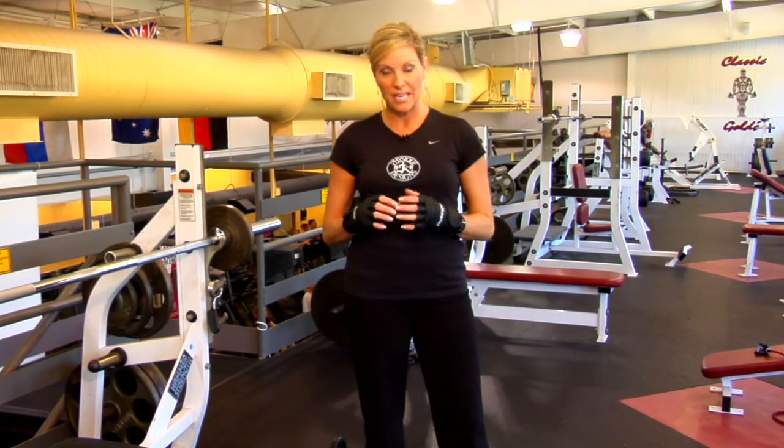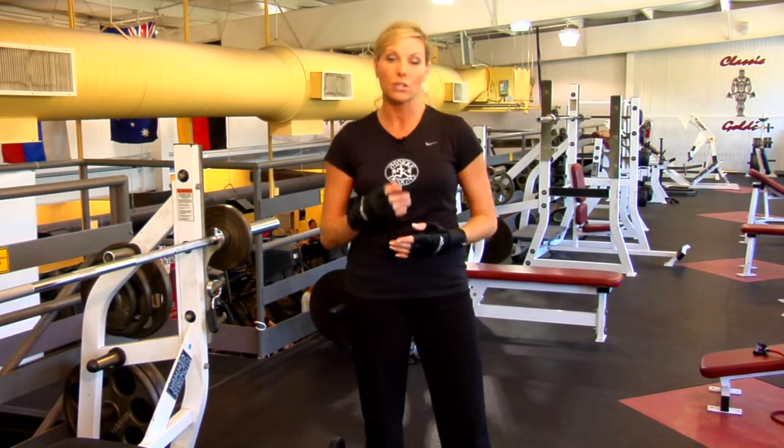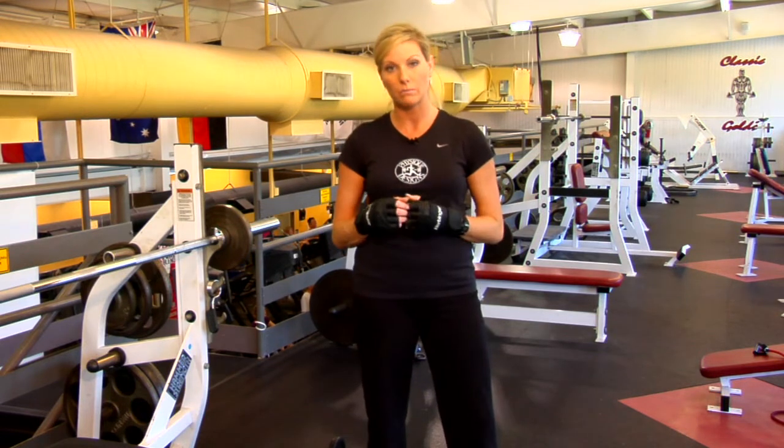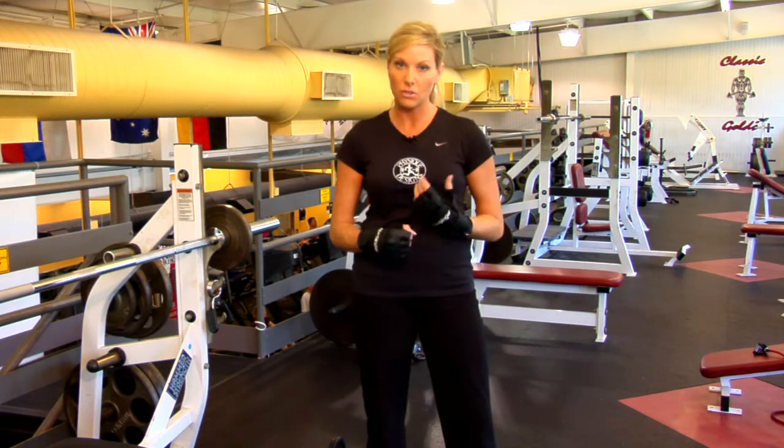Basically what that is, you're lifting heavy weights Monday, Wednesday, and Friday. And on Tuesday and Thursdays, you also want to do about 20 minutes of tempo cardio, just on the treadmill, maybe on the elliptical — got to keep the heart rate going.